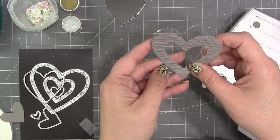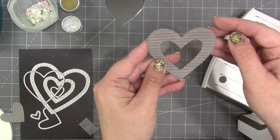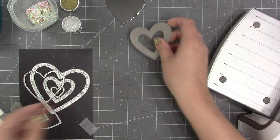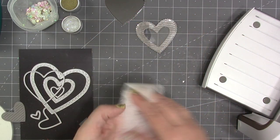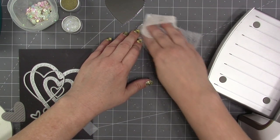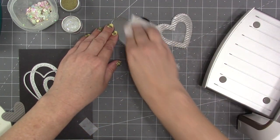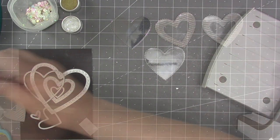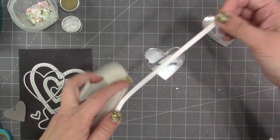Since the frame was cut with the same die as the transparency, it lines up perfectly and sticks easily to it. If you've made a lot of shakers, you know static can grab your items and keep them from shaking, so I'm using an unscented dryer sheet and rubbing it all over the back of the transparency. Then I do the same on the metallic piece.